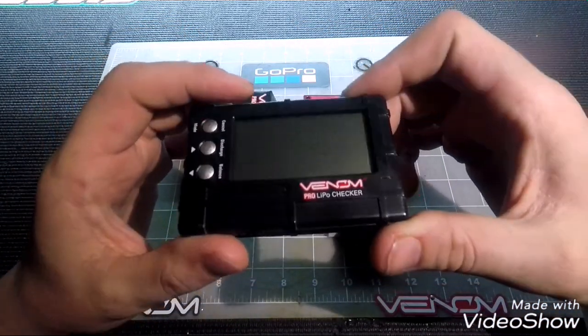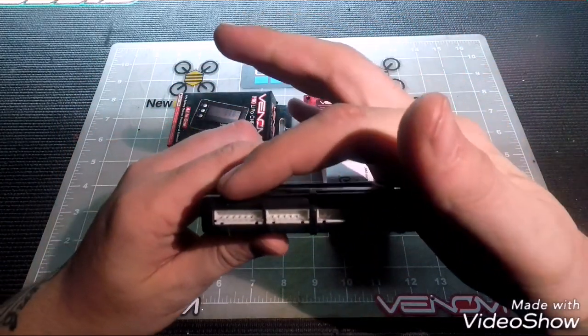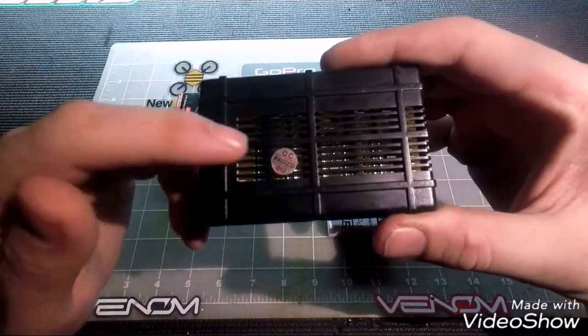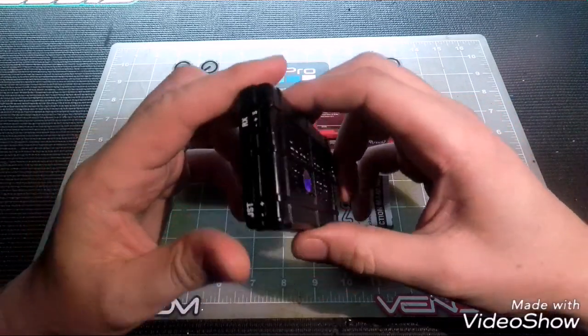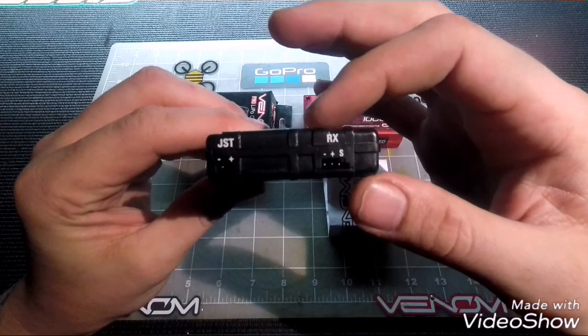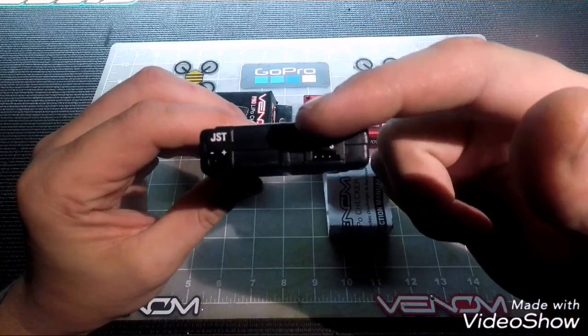It's a nice plastic injection-molded piece with your 2S to 6S serial ports. You also have a QC pass sticker from the factory ensuring it works before it left. And you have the ability to do JST as well as receiver and transmitter batteries.